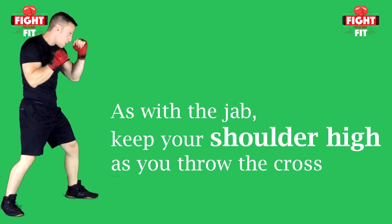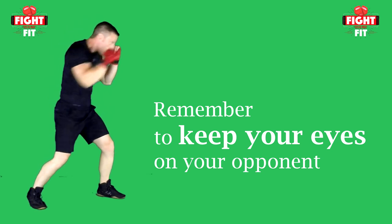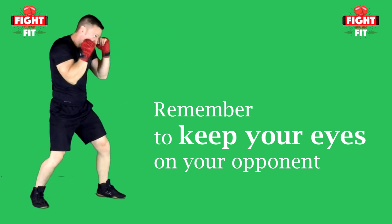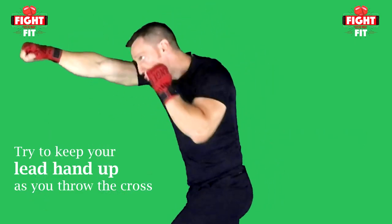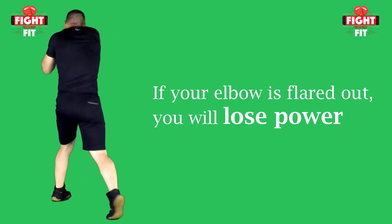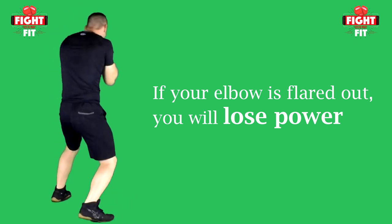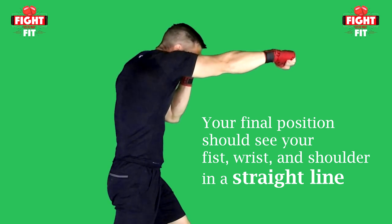As with the jab, do not throw the cross leaving your face totally exposed. Try to keep your rear shoulder up high to protect your chin as you throw your cross. Remember to have your lead shoulder angled towards your opponent, keep your hands up and shoulders up, chin down with eyes up, and feet diagonally apart to maintain balance. As you throw the punch, try to keep your lead hand up as high as comfortably possible for defense. Many beginners flare their elbow out to the side, which leads to very little power. Instead, keep that elbow in closer to your body so as much of your mass as possible travels in a straight plane towards the target. Your final hand position should see your fist, wrist, elbow, and shoulder almost in a straight line.